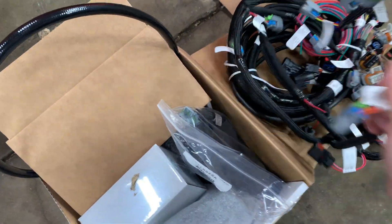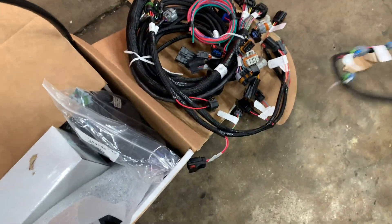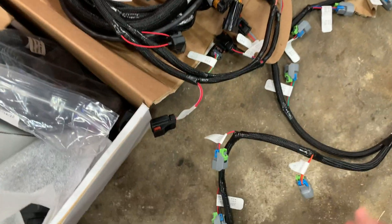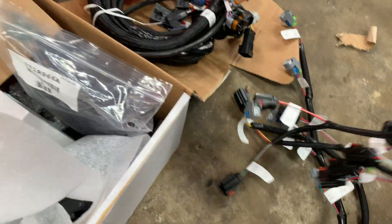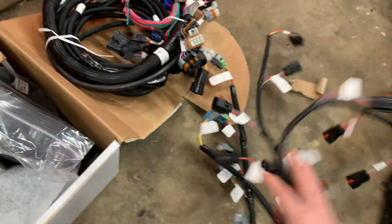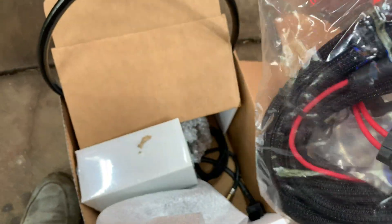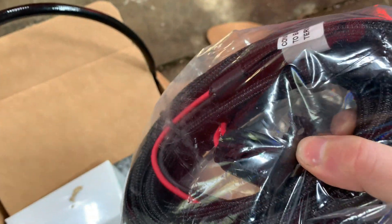Here's the Holley Terminator X wiring harness and computer. We've got a couple of small harnesses — this one looks like a fuel injector harness, and it's really nicely labeled: 'injectors.' Then there's one marked with cylinder numbers — that's the coil harness. This bigger one looks like the main wiring harness all bundled together. And there's another harness that connects to the battery terminal — that's the big power harness. There also looks like a relay or fuse.